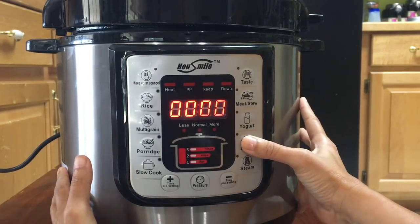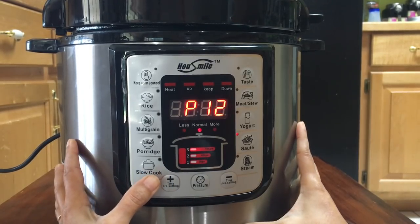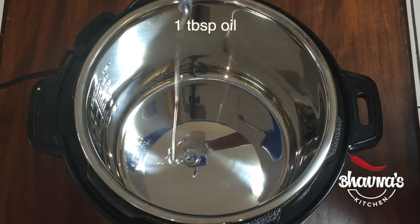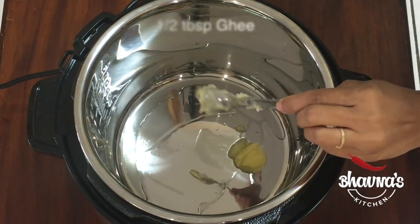First I am going to use the sauté function. By default it's 5 minutes only, so I am going to increase the time to 10–15 minutes. 12 minutes would be good enough to finish the sauté.